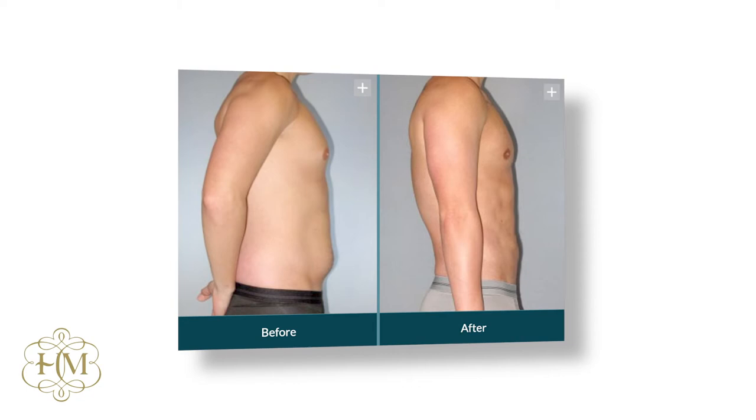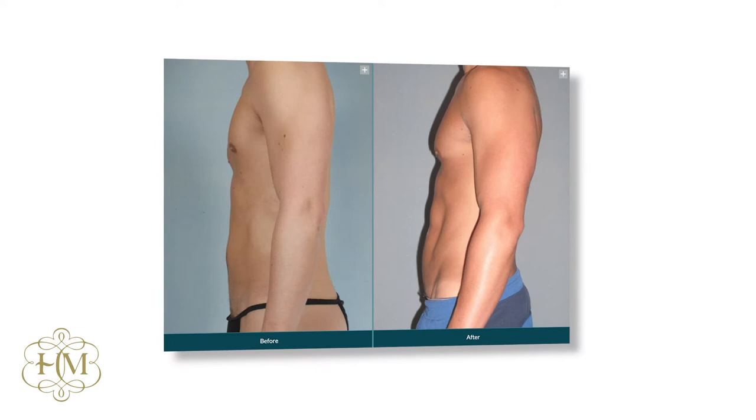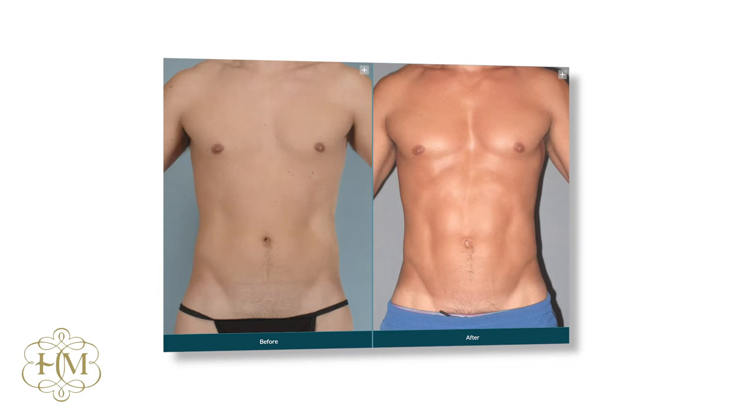I did the first abdominal etching case in 1992 and we published it in 1993. The ideal patients are those in their 30s and 40s who've worked hard to achieve an athletic build but can't quite get there.